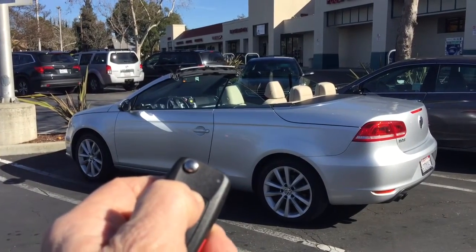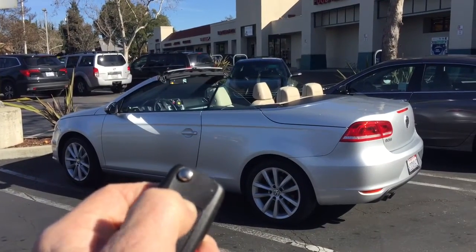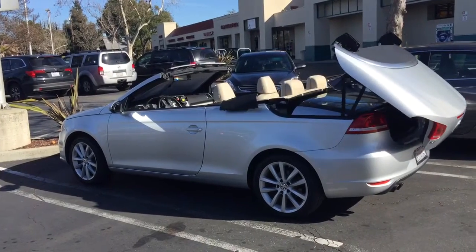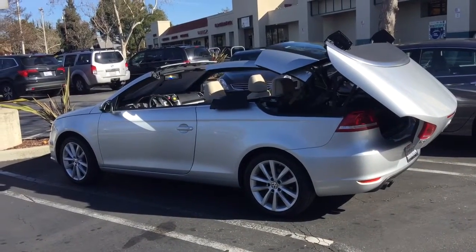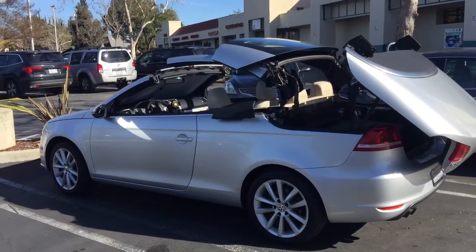This is my latest favorite mod to the car. It's called modforcars.com and it allows me to use a remote to put the top down, roll the windows up, and lock it. And also the inverse — I can push a button and it'll roll down the windows, take the top down, and unlock the car.